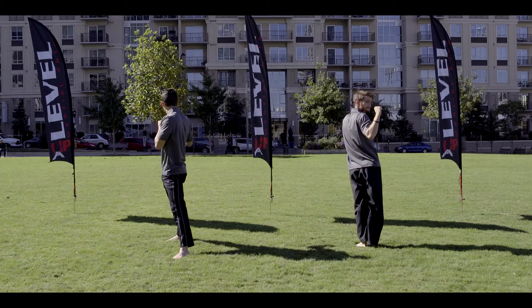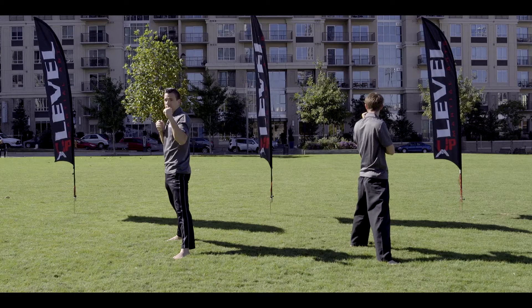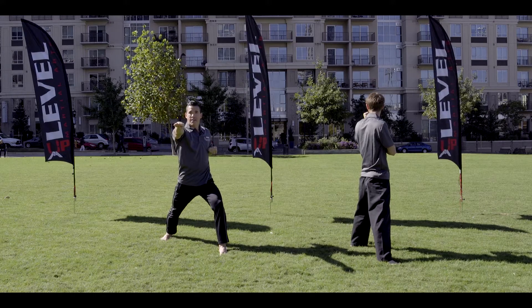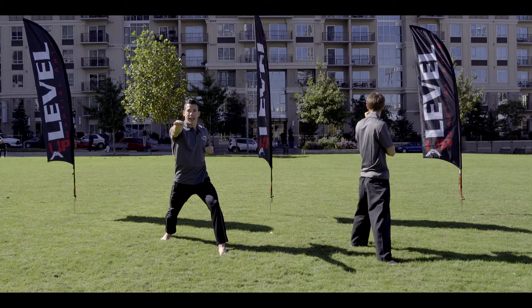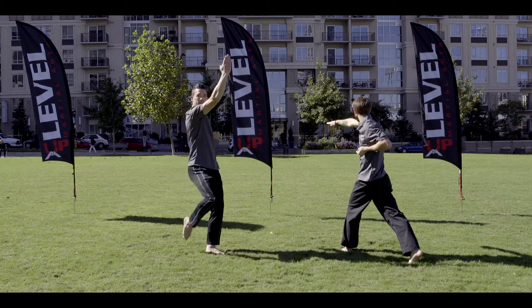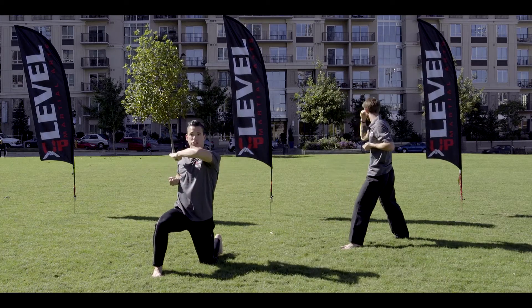Land back. Ready? Seven. On eight, your right hand is going to throw a ridge hand towards the front as your left hand chambers. Ready? Eight — knee elbow block with your right side. Ready? Nine — land forward, left hand ridge hand. Ready? Ten.